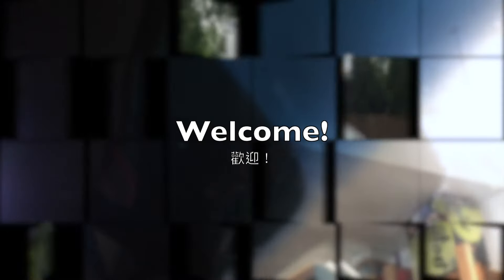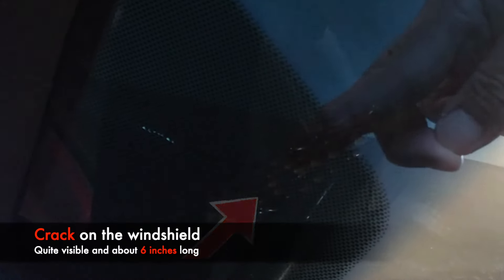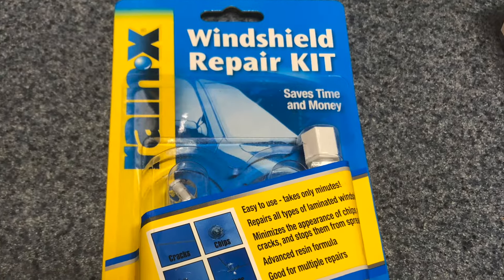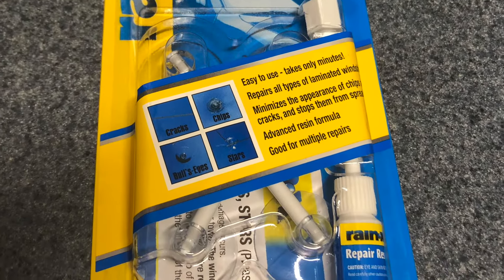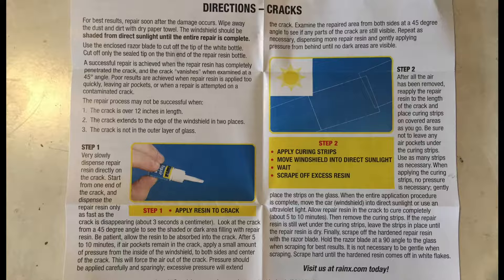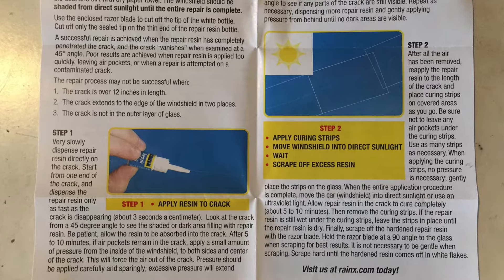Welcome to Professor's Garage. My windshield has a six inch long crack. Today I'm going to use this windshield repair kit from REN-X to hopefully make the crack less visible and to stop the growth of the crack.